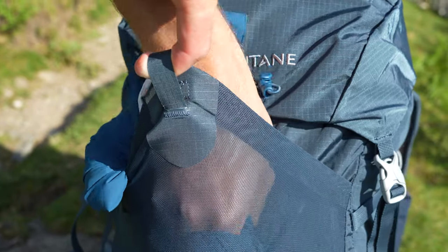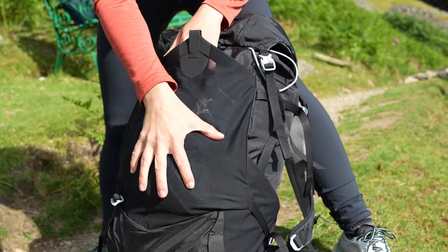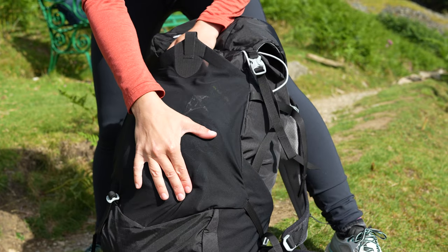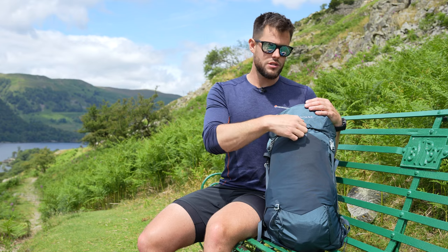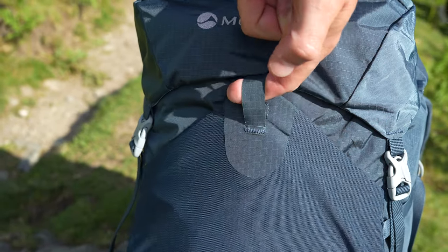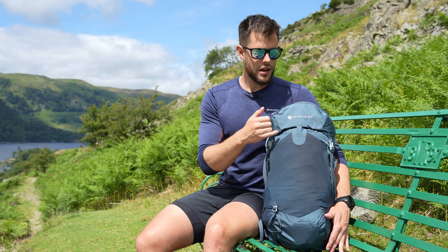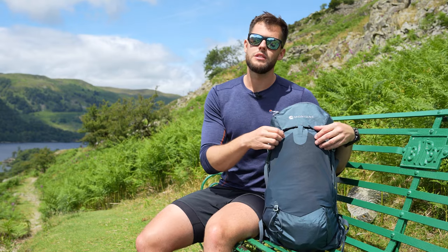Down the front we have another stretch mesh pocket — this is a huge pocket, perfect for a wet tent outer, a wet waterproof or just something you need quick access to. All you need to do is lift the loop and it unhooks so you can stash all your wet waterproofs or extra layers in there. The benefit of having a loop on this front pocket is that when wearing gloves, particularly in winter, you can unhook it more easily and there's nothing to get frozen up or catch dirt.